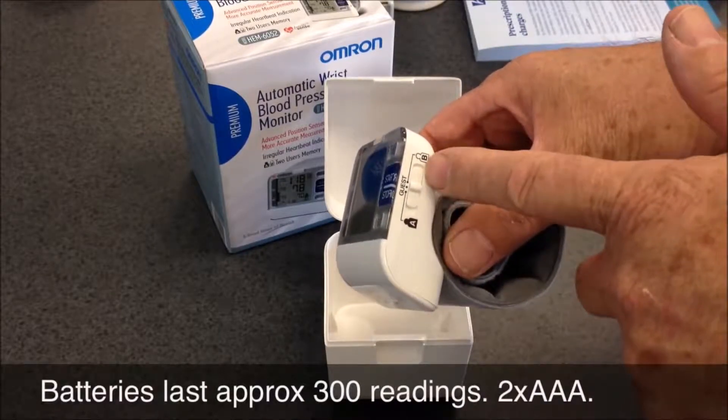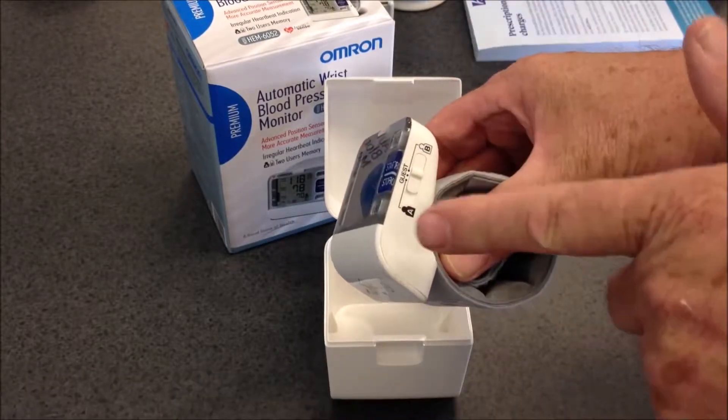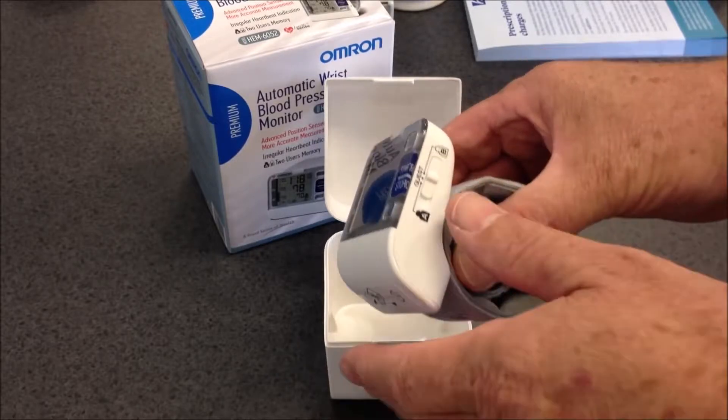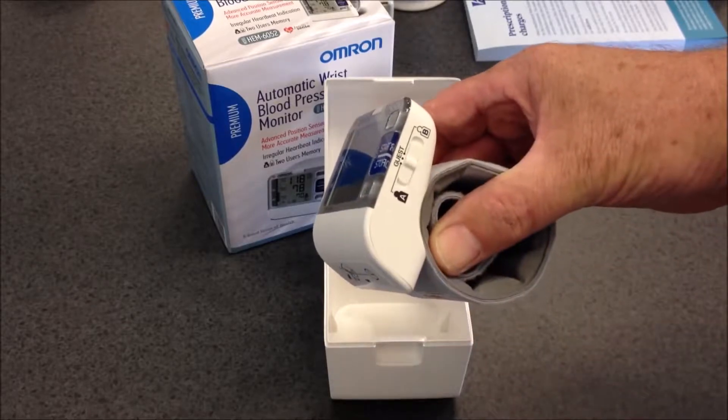On the side you've got a switch either for family member A or family member B, and it'll record readings for those people up to 100 readings. Or if it's somebody who doesn't normally use a blood pressure monitor and wants their blood pressure taken, you can put it in the guest position.